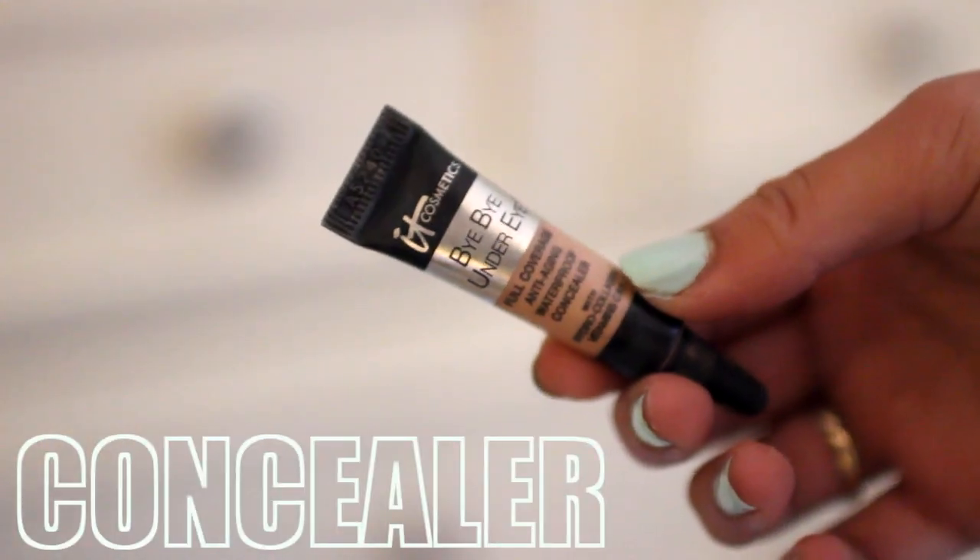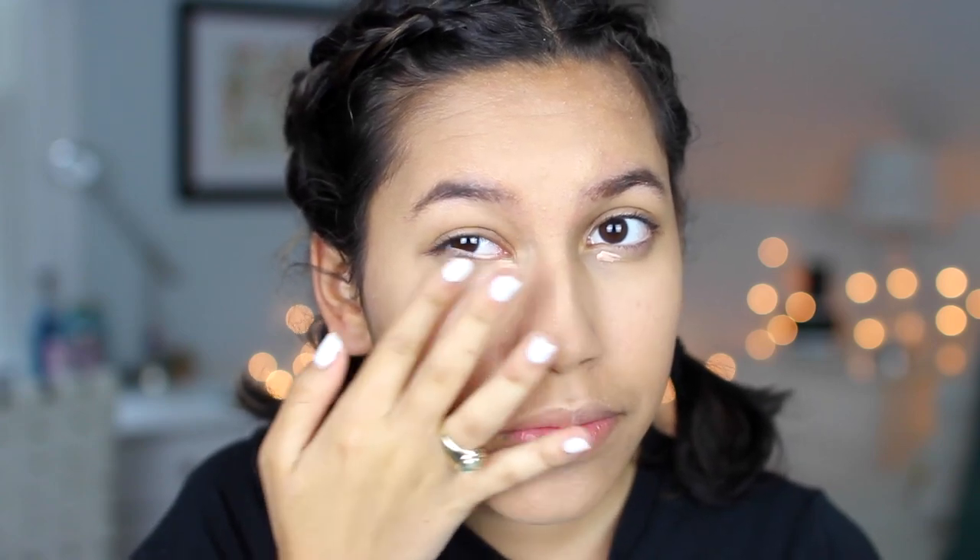And now for concealer, I'm using my Tarte concealer in the shade Medium. I'm just putting that in a triangle shape underneath my eyes and down the bridge of my face just to highlight. And then for under eye concealer, I'm using my Bye Bye Under Eye by It Cosmetics and I'm just putting a little bit of that under my eyes and blending it in.